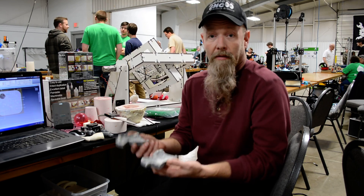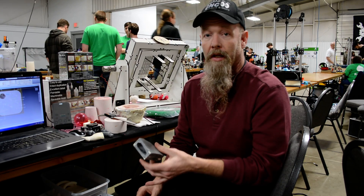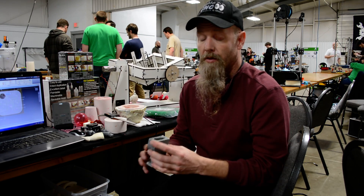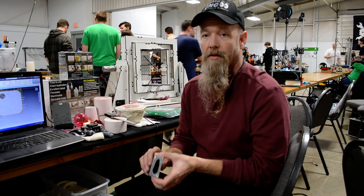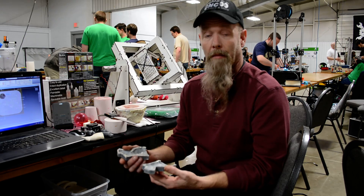Once you have the negative 3D printed mold, put it together, put your resin in it, and you can cast multiple copies of the same thing. What would really be nice in open source is having an easy way to take an STL and make a mold from it.